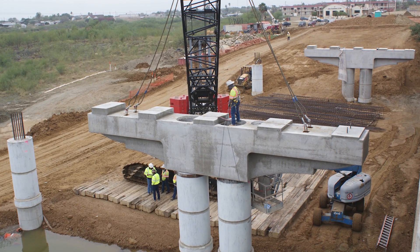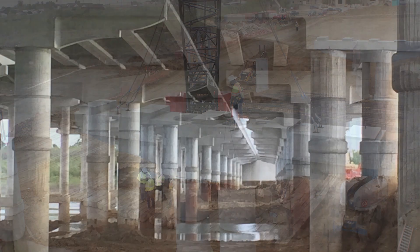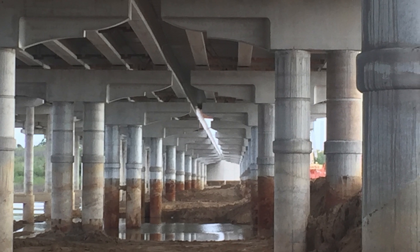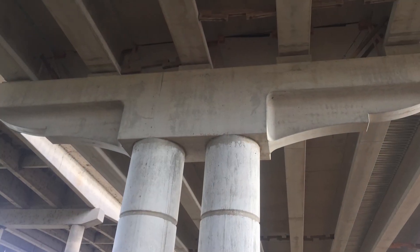Due to higher strength and quality concrete and a plant-controlled environment, these T-shaped pieces were able to meet all of the necessary strength requirements while being lighter than a traditional solid rectangular cross section.